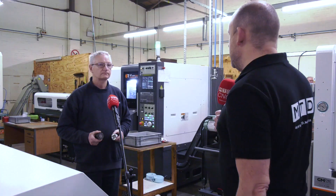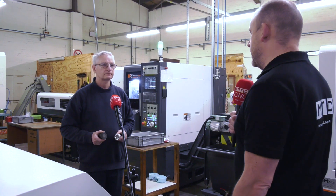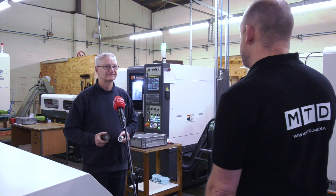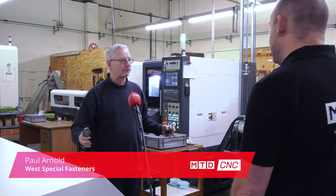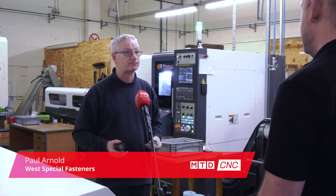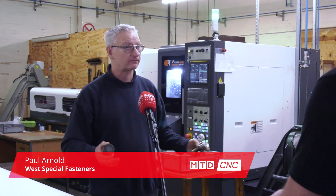Paul, you've just had some new machines installed here at West Special Fasteners — two Victor V-Turn NP-16 machines. They're quite small, aren't they? Yes, we bought them for that particular reason, with a small footprint. I was also quite impressed at the working capacity within them though — they're quite big, aren't they? Yes, you can do quite a range on them.